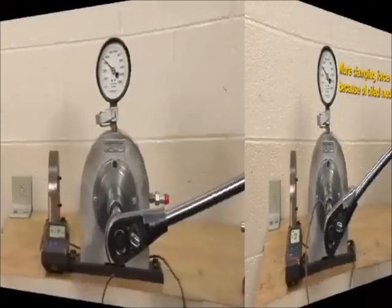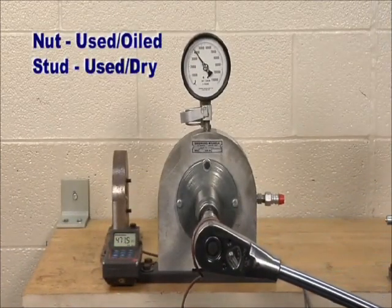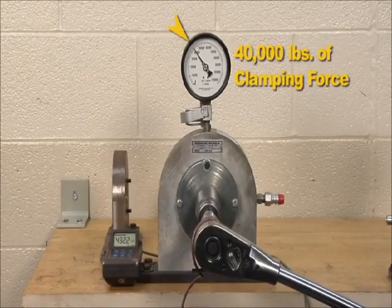When the flange nut was oiled but the stud was left dry, 482 foot-pounds of torque generated 40,000 pounds of clamping force.